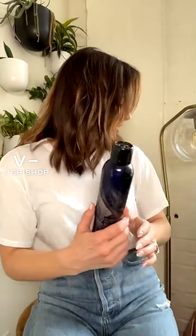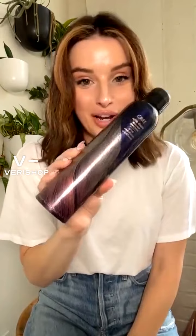Mine is actually a lot larger than the one on the screen. But this is, of course, from Orbe, and this stuff smells divine. It is, like, delicious. Delicious is a great word to describe it.